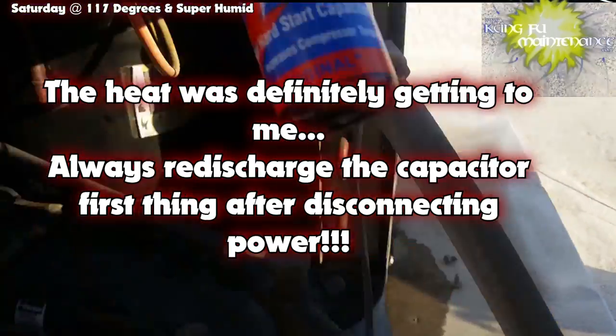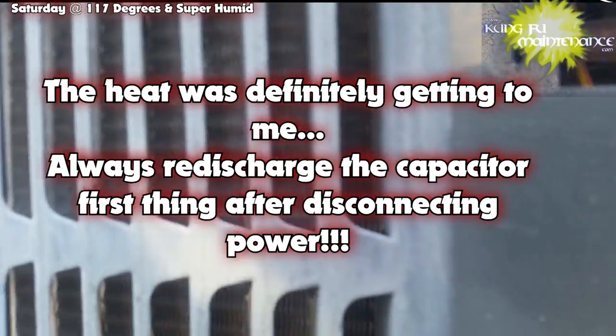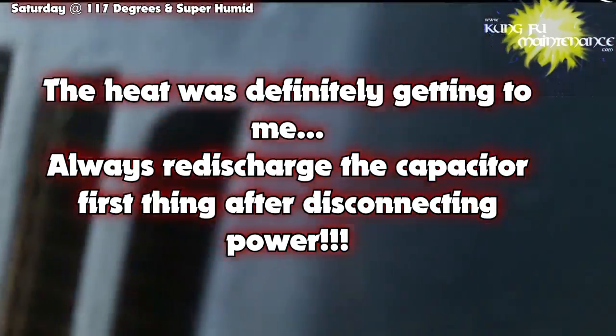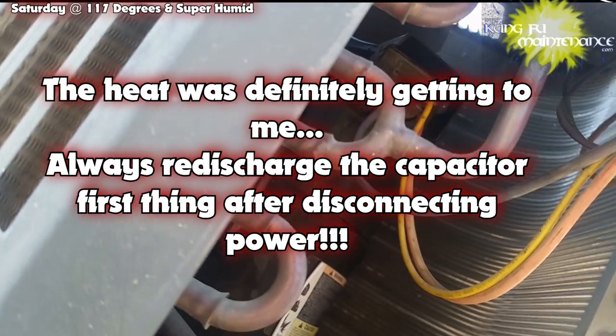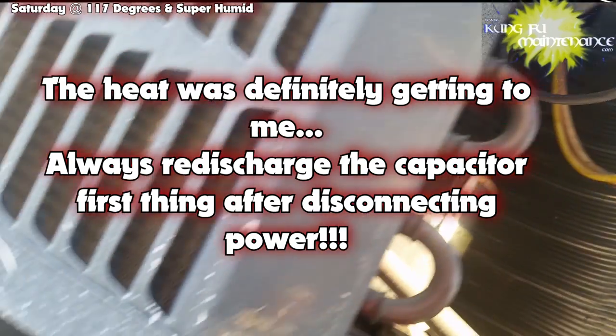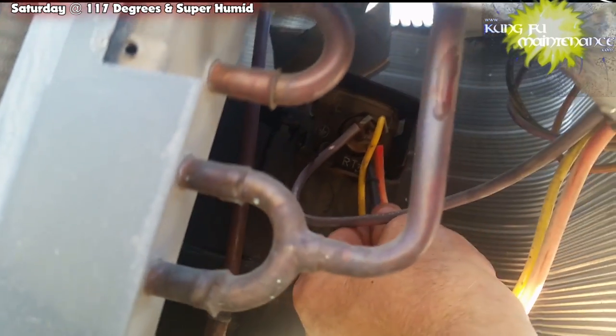I'll do a continuity test again and test our wire here, going to that terminal on the black wire to see if maybe both sides were bad. That's fine — you've got power. Let's try the red one, but first I'm going to discharge the capacitor again. Anytime you plug it back in you always want to discharge the capacitor — it can bite you pretty good. Testing red, yellow — all of them good.